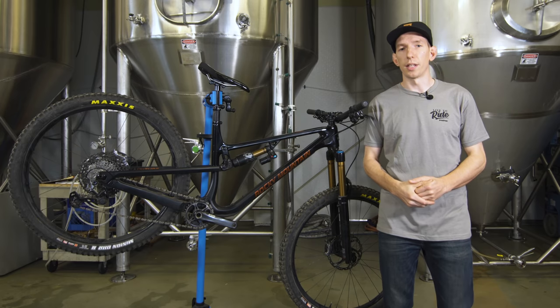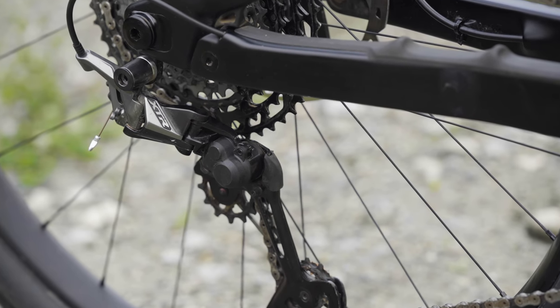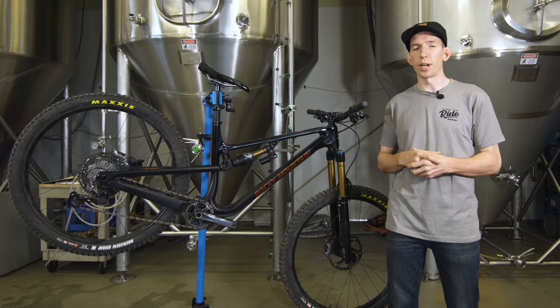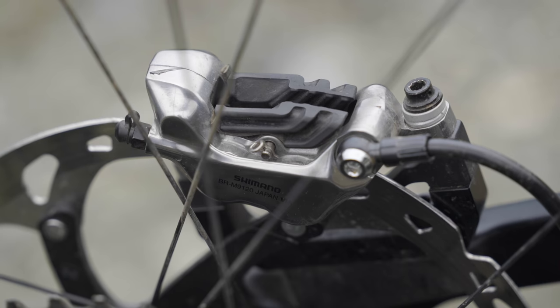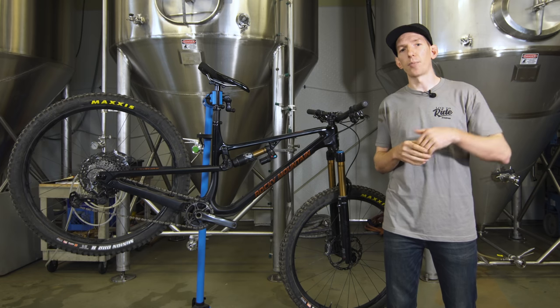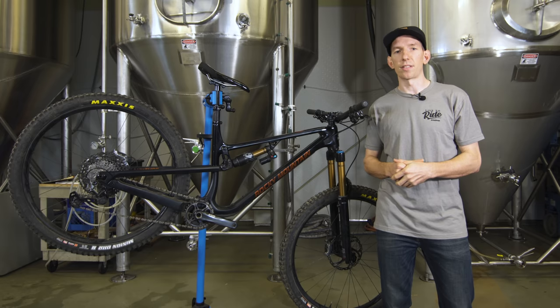Let's talk about the components and how they held up. That XTR drivetrain — flawless. Super crisp, clean shifting, shifts every time, shifts under load. Big fan of that drivetrain. It's nice that you've got aluminum cranks you can bash into rocks without worrying. The XTR brakes worked well. I did have to bleed the rear brake at one point as I was getting inconsistent lever feel, but the bleed fixed things up. I mentioned in the first look video that those XTR pads were rattly out of the box — something that happens with pretty much all of Shimano's finned pads. I ended up putting some mastic tape on the brake caliper to quiet things down, and that did the trick. Most riders will need to spend five or ten minutes on that extra step to make things nice and silent.